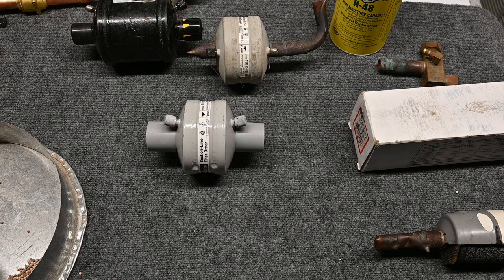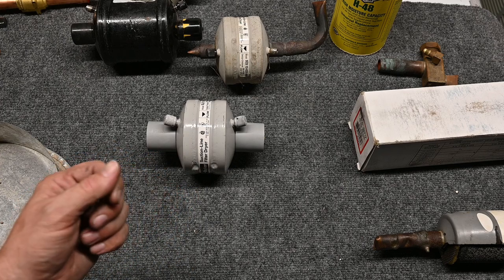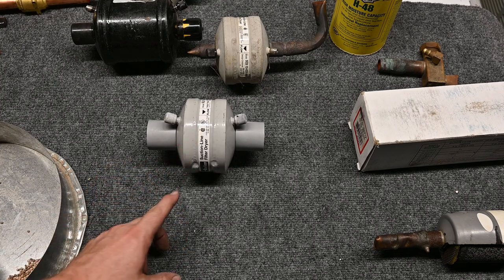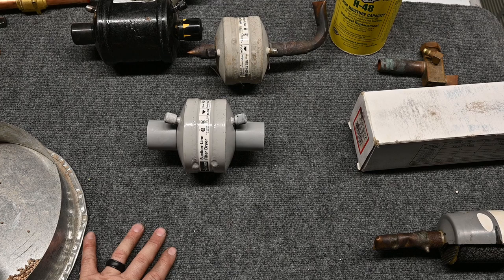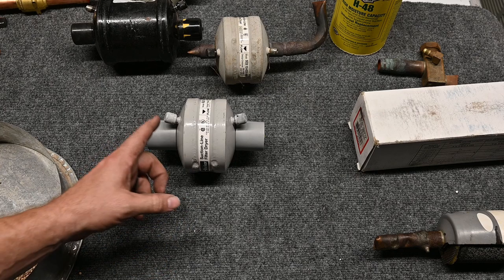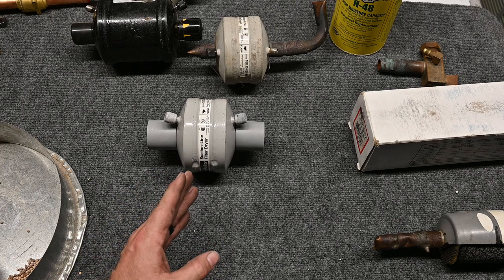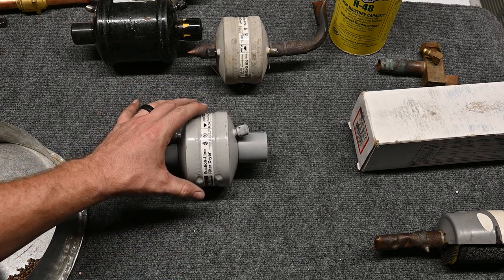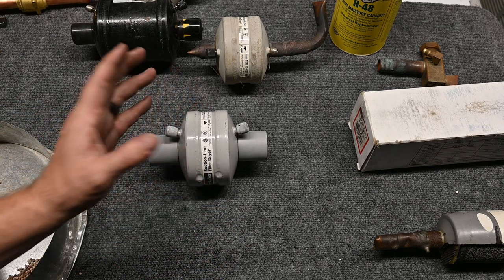People will slap one in thinking it protects the compressor, but there is a problem. The suction line filter dryer actually picks up a very small quantity of H2O, and a liquid line filter dryer will pick up much more capacity. Because of the low pressure and lower temperature of the refrigerant coming through, they're less effective at actually drying. The bigger issue is when these get clogged up — and they do clog easily — they cause a severe pressure drop between one side and the other. That pressure drop, even a few PSI, causes a significant amount of work on the compressor. So the thing you're trying to do to protect the compressor actually kills it.